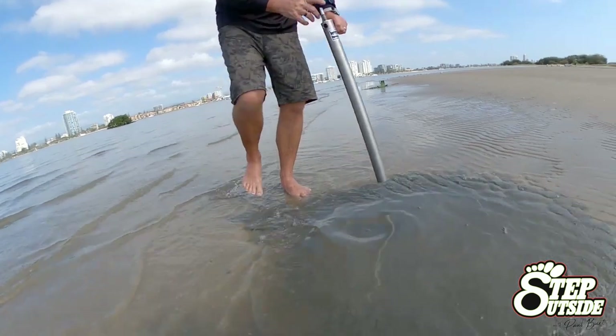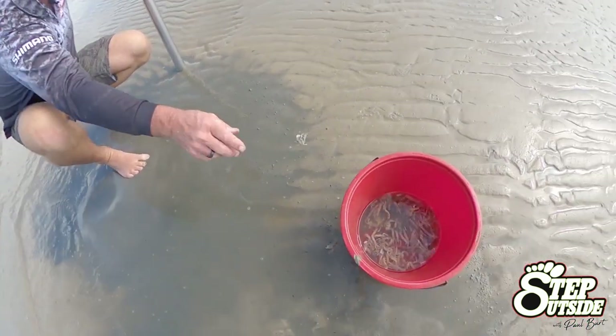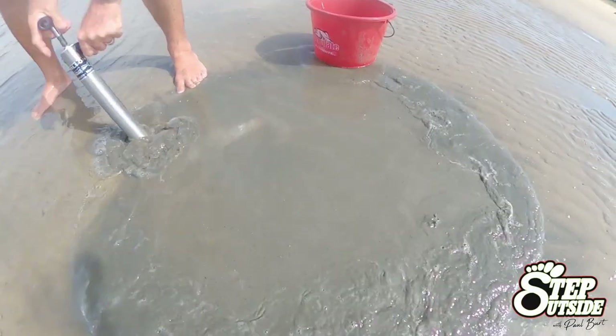And of course when you do locate the holes all clustered together, work the pump down in levels. You want to go down around 4 to 6 inches every time and keep working it down until you find the yabbies. No good, move on.